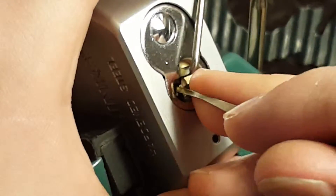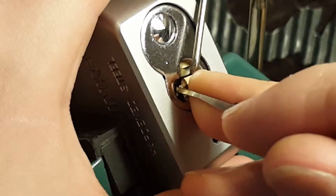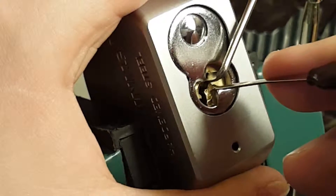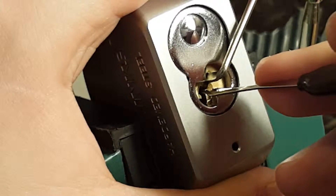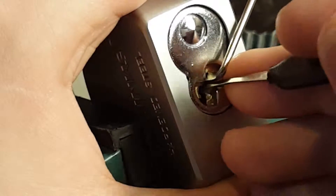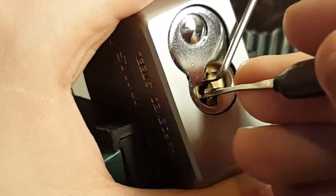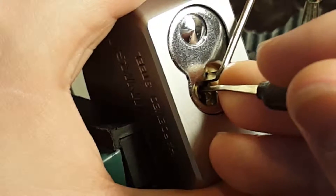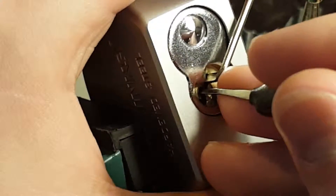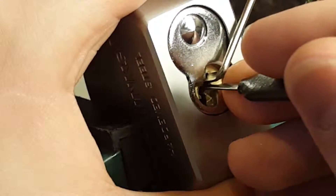That was pin one. Alright, there we go — full set. What happened was I had to set pin one; he was sitting really low. Then pin two was really high. Now I can go to three or four and see what's going on there and see if I have counter-rotation. I think I did set three before. There's some counter-rotation from three — no, not really. The click was just the pick sliding off.